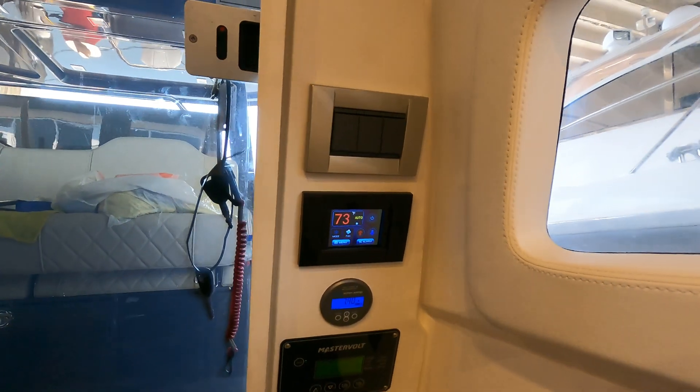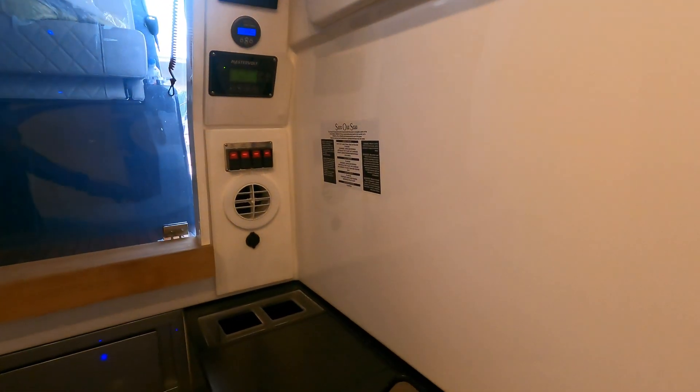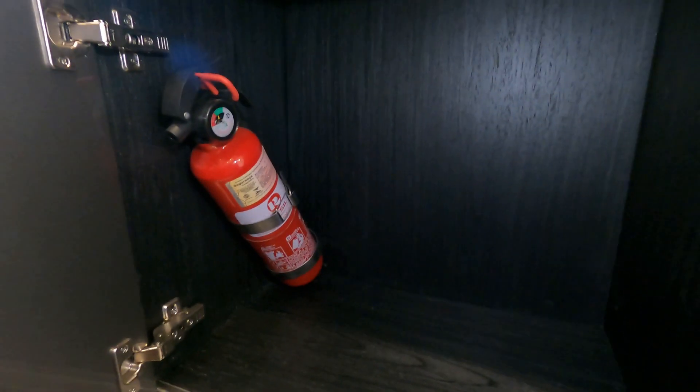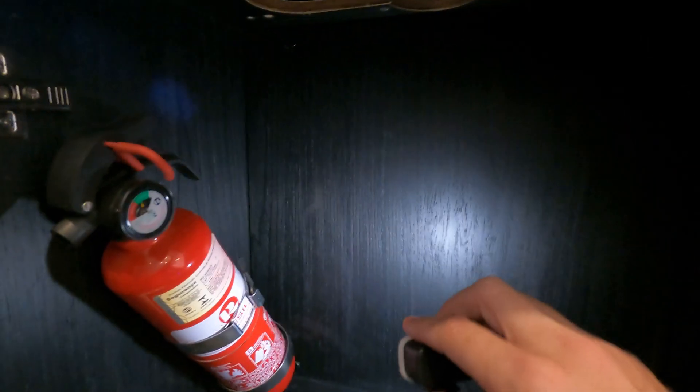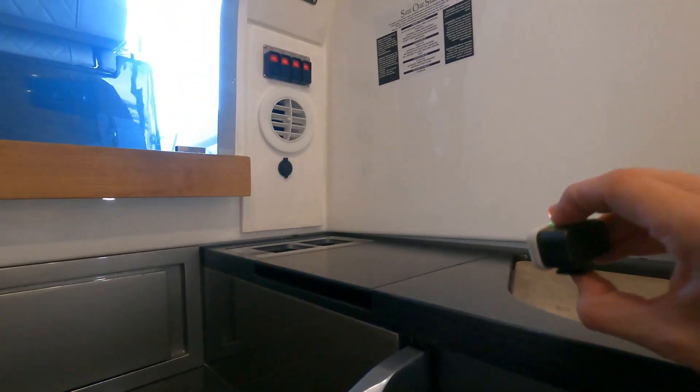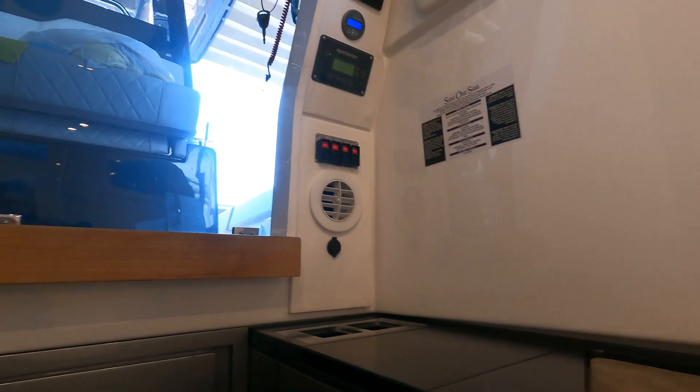The AC unit in this boat is a 7000 BTU DC unit. That 7000 BTU unit is located right behind this panel over here. Behind the panel we have four screws — the little caps come off, screws are behind them — and the unit is located directly behind that panel with a single vent blowing into the cabin.